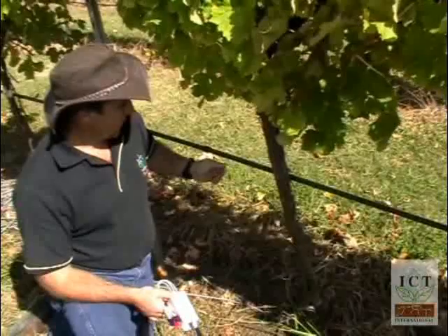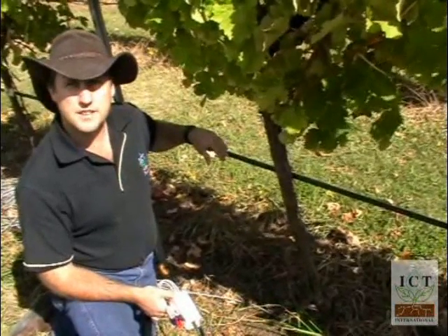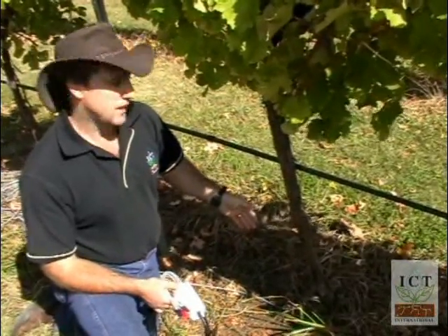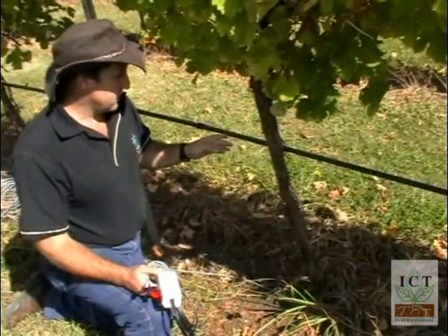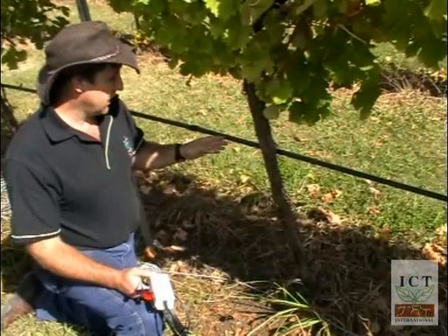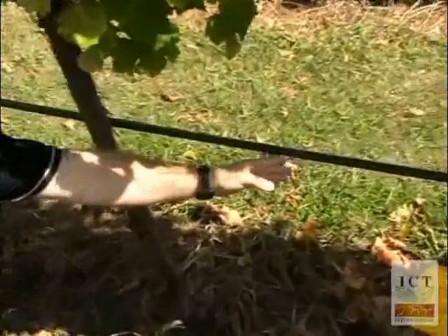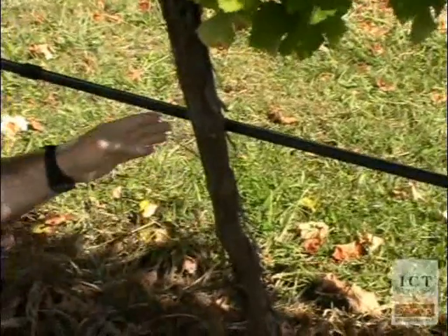The next important positioning parameter is in relation to the irrigation system. You want to choose a vine that is in an actively changing location in the vineyard. If we have a look at the position of the drippers here — we have a dripper here and a second dripper over here — the vine is essentially quarter way between those drippers.